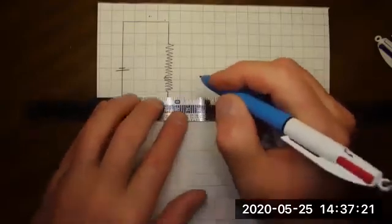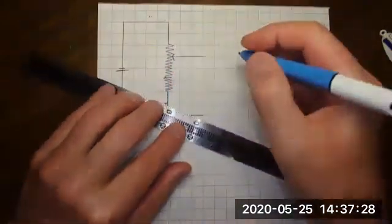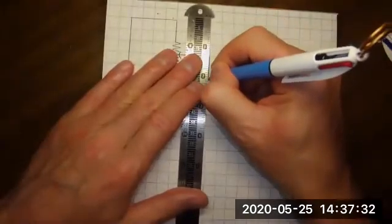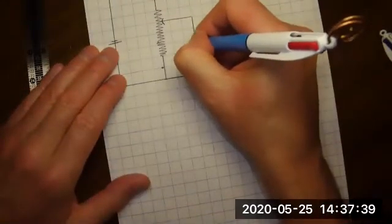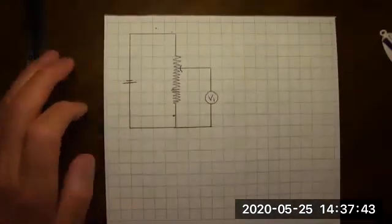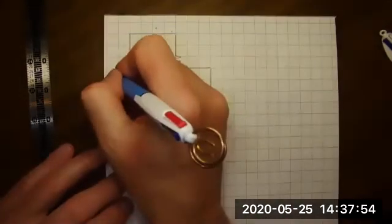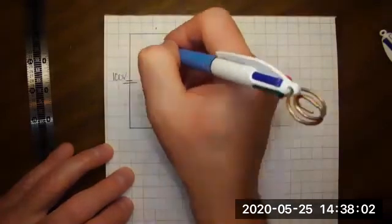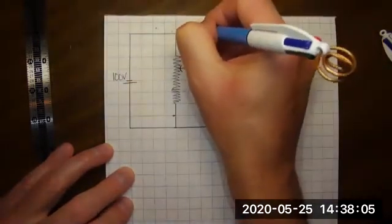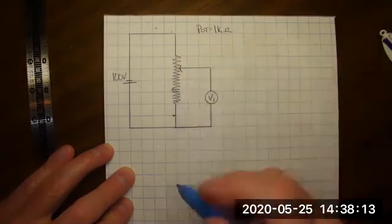I'm going to draw this out. So this is like a fixed voltage divider. Let's say this is 100 volts, and let's say this whole resistor here — the pot — is 1k ohms. There's 1000 ohms from there to there, top to bottom. The pot is 1k.